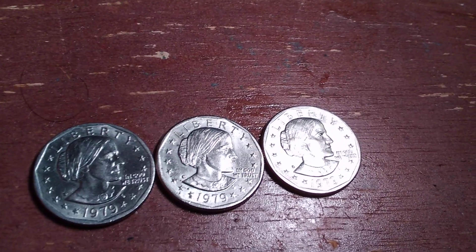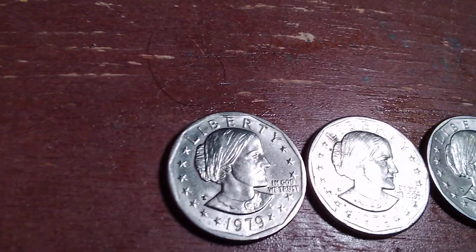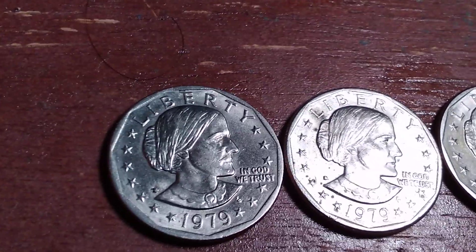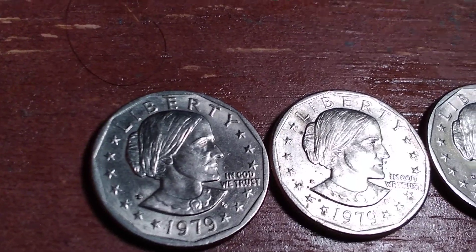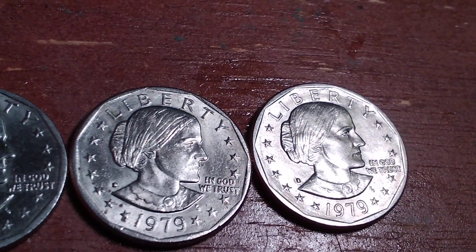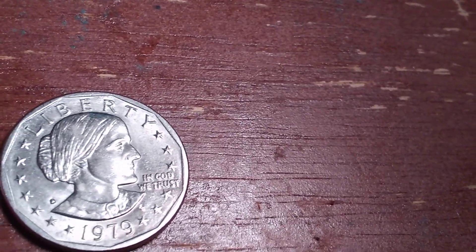I looked at these already and I put them in order by mintmark. This one is a Philadelphia minted Susan B. Anthony dollar, and it's in nice condition. This one here in the middle is a Denver, and then this one here on the end is a San Francisco.